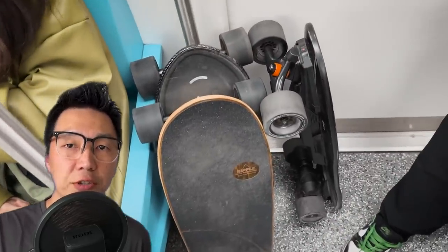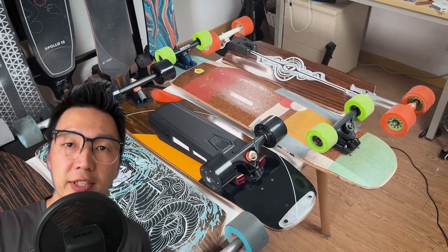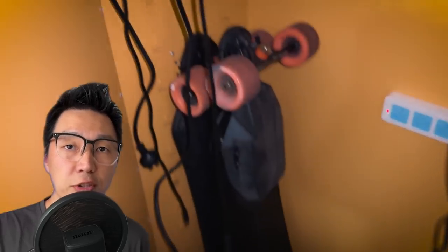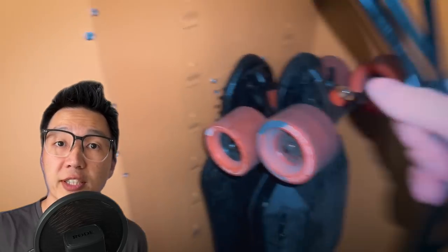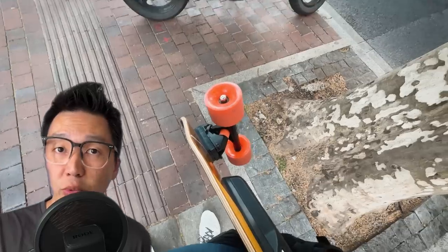The wheels are black, which is fine, but I wish they had come in a different color. Black wheels are common on electric skateboards but not very common on normal skateboards and longboards. Exway uses orange wheels on some of their other boards, and I think that would have worked well on the Ripple. Just for fun, I changed the front wheels to these OJ wheels.